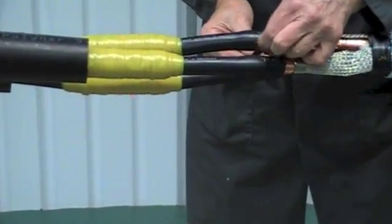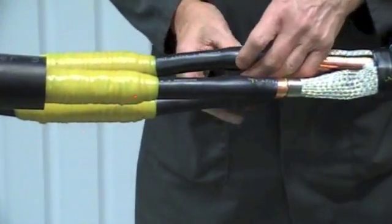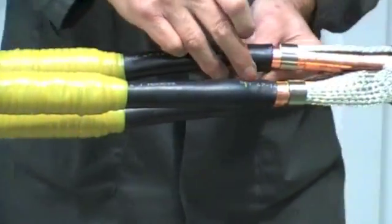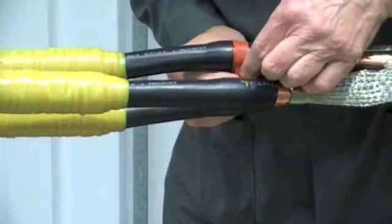Now to create additional moisture seals, take the red mastic tape and apply just in from the end of the stress control tubes on both sides of the joint.